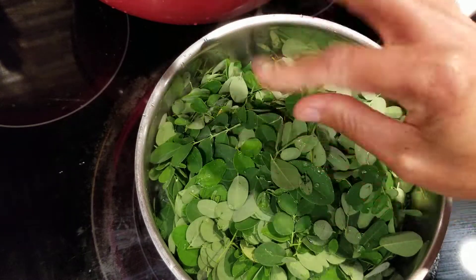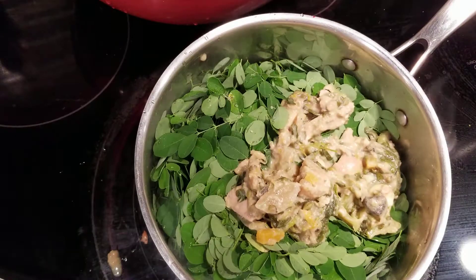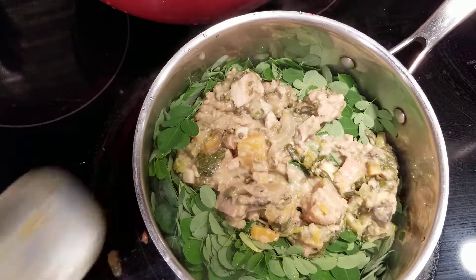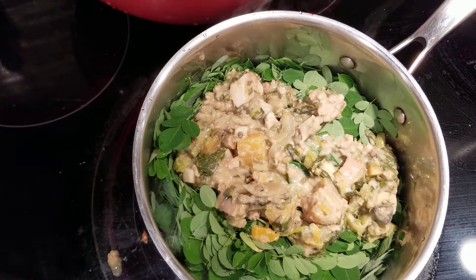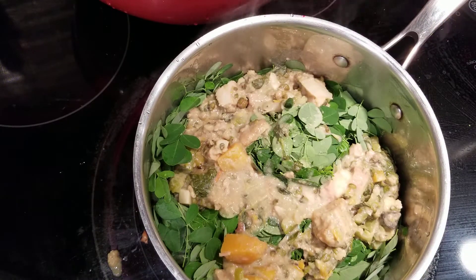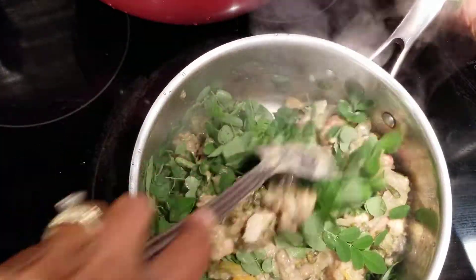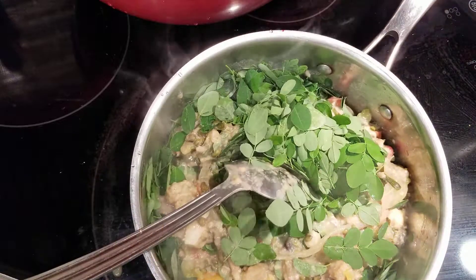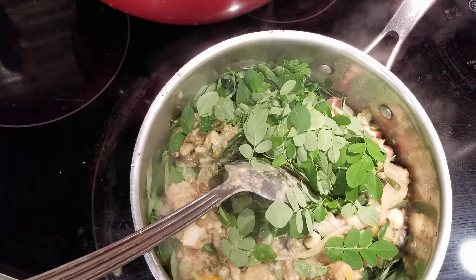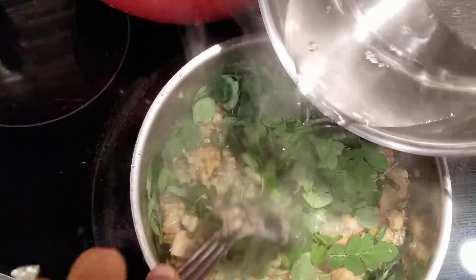Lots of Moringa, and then I put some leftover food — any leftover food with sauce. So leftover food with sauce, and then you need some water. Put a little bit of water, okay.